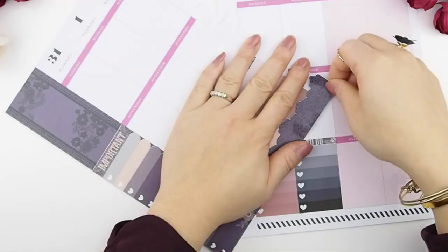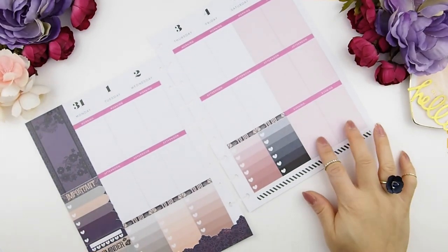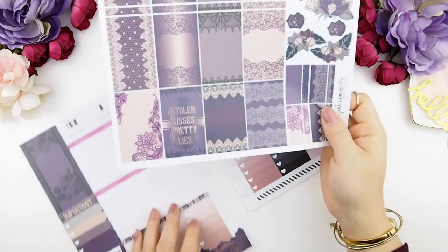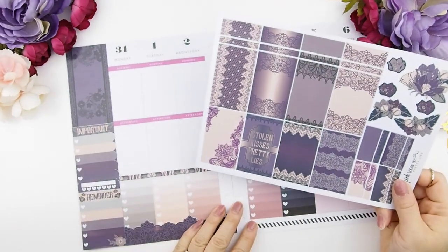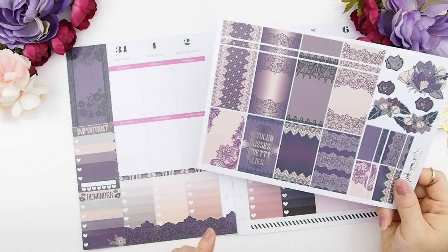Next I'm going to do my bottom washi, but only on the left side right now because I know that section is complete. I'm not going to do the right side yet because I don't know what I want to use the bottom weekend section for, and I want the bottom washi to sit on top of the stickers. So I'm going to wait until I finish that part, then move on to doing my full boxes in the mid section.